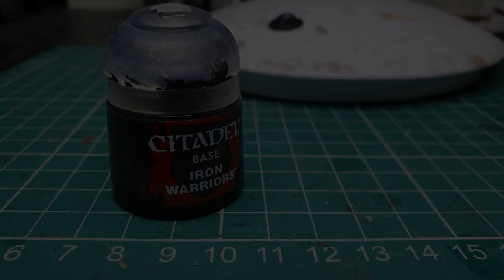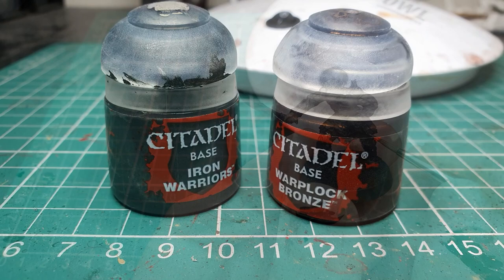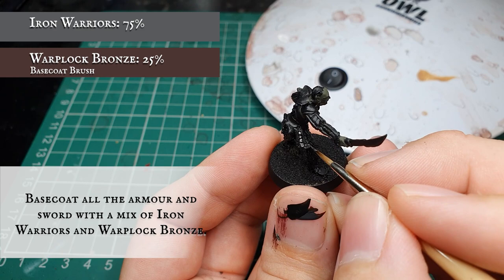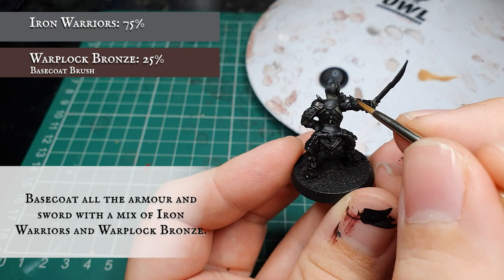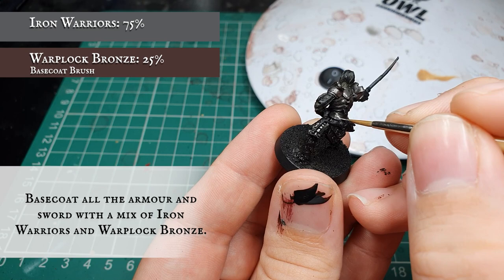Now we're going to use Iron Warriors and Warplock Bronze and apply an all over base coat to all the armour plating and metalwork on the model. The Warplock Bronze will just help add a slight degree of tarnishing to the base coat and give it that rugged, orcish, ill-looked-after appearance synonymous with orcs. Take your time and make sure you get all the metalwork - it's surprising how much is actually on this model, with lots of plating and segments of armour all over the place.